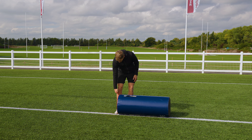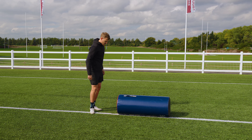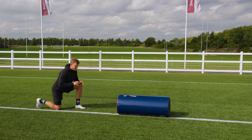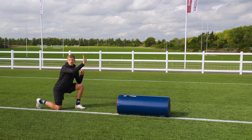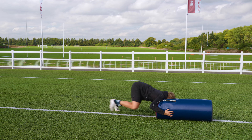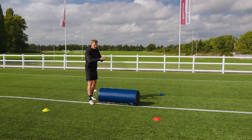Drill one is the lunge hit and clean. When rucking on your own, use a pad rather than a shield to force yourself to get really low — this pad comes up to the shin. Step your right foot close, lean forward, load up the front leg, then step forward, hit, and chase your feet. Stay in the tunnel — stay low and drive through rather than popping back up. Keep knees, elbows, and hands off the floor; grab and chase your feet.